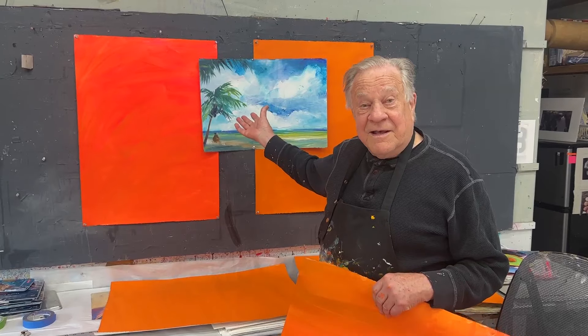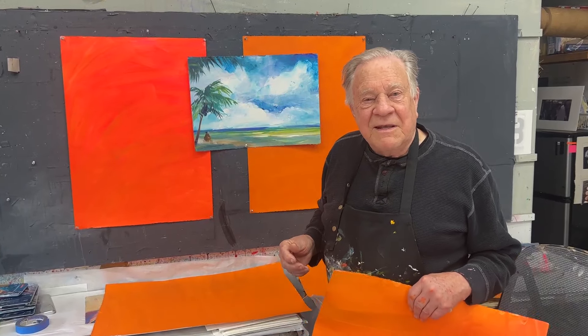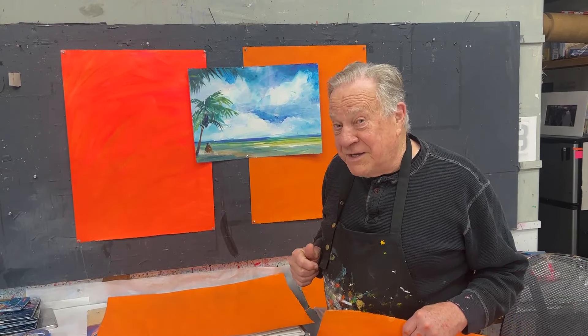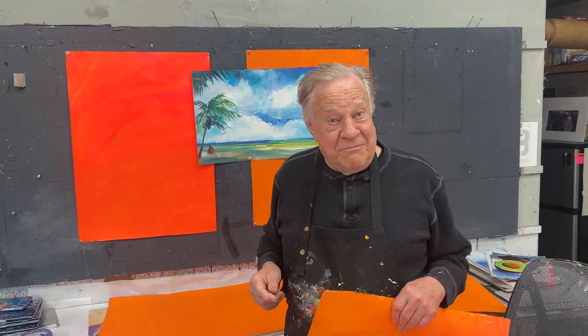So here's a beach scene, a summertime beach scene. I'd like to be there. Of course I'm in the middle of a torrential rainstorm right now. What better subject to paint than a beach scene where I'd like to be right now.